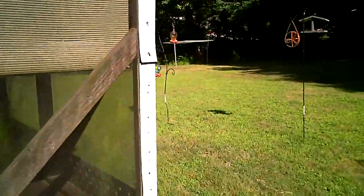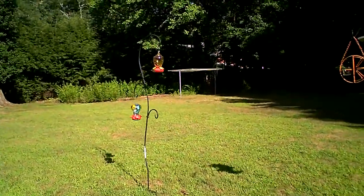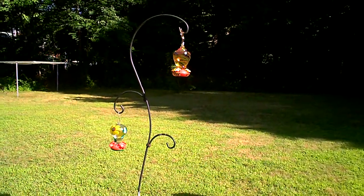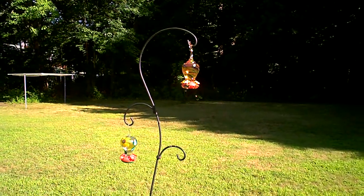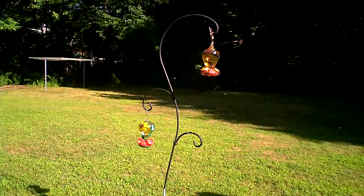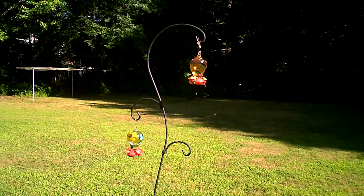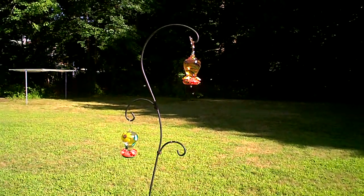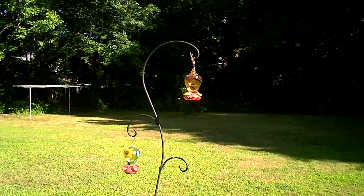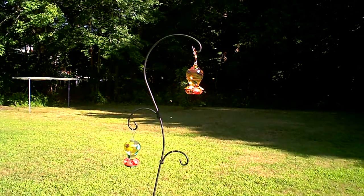Yesterday Shannon noticed this feeder was full of bees, so she sprayed water on it. There were probably half a dozen to a dozen bees at a time and they took off when she sprayed. This morning I came out and sprayed the bees away with water, and then when they left the area I sprayed it with insect spray — and look at it now.